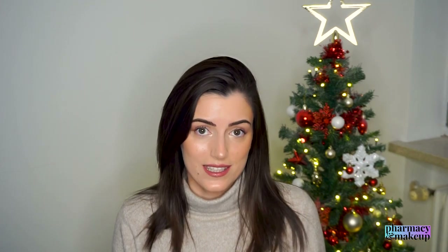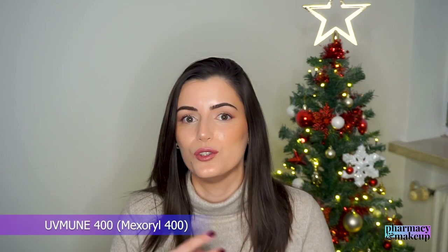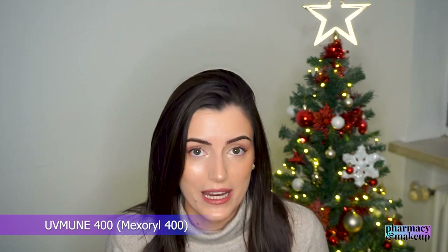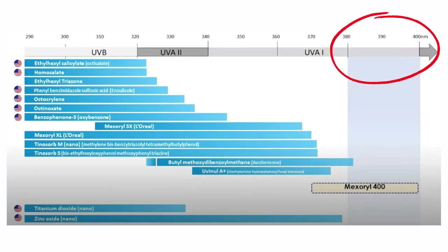Moving on — the next sunscreen I can recommend for oily skin types is La Roche-Posay UVMune 400 Fluid SPF 50 PA++++. This is a new sunscreen launched in 2022. What sets it apart from others is that it has Mexoryl 400, also known as the UVMune 400 UV filter, that protects against ultra-long UVA rays — and that's the only UV filter on the market that can provide that protection. All other filters on the market fail to protect in that area of ultra-long UVA rays.